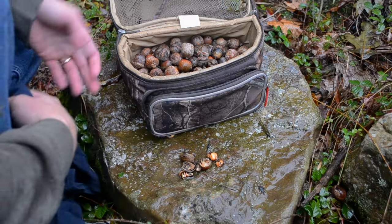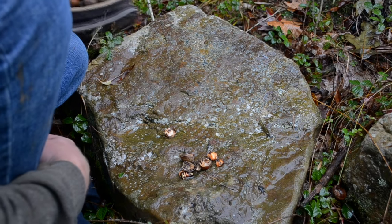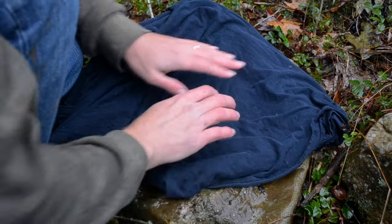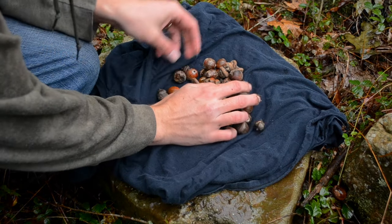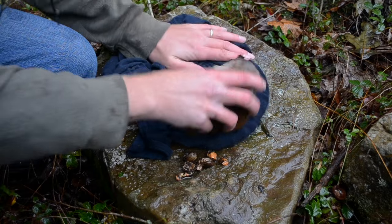I'm going to show you how to eat acorns. First, I'm going to fight off a couple squirrels and gather some acorns. Then I'm going to crack open the shells to separate the meat from the shells. Find a good rock and a not-so-good shirt and break the shells.